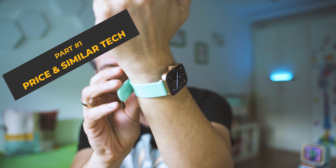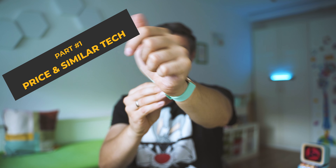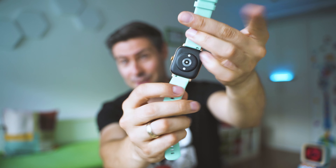Hey, really nice to meet you. My name is Michael, and if we're seeing each other for the first time, such a pleasure. I really hope you're going to stay until the end of the video and watch everything I have to say about the Amazfit GTS 3.